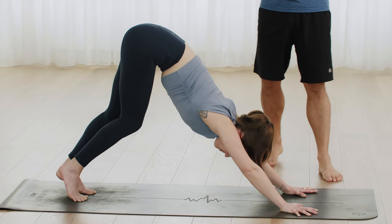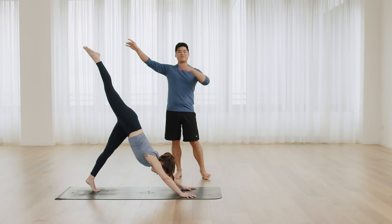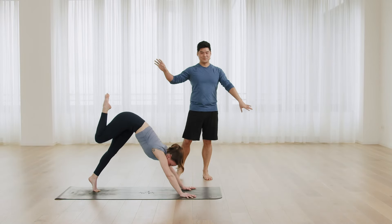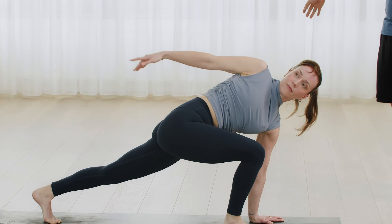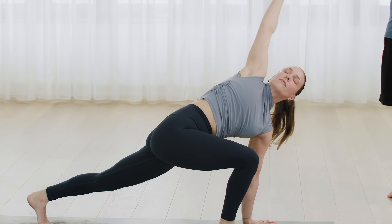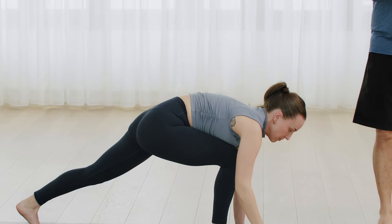Inhale and then lift up the right leg and inhale. Step forward to lunge. Circle the right hand, inhale. And just come to a lunge. Inhale, high lunge, arms up.